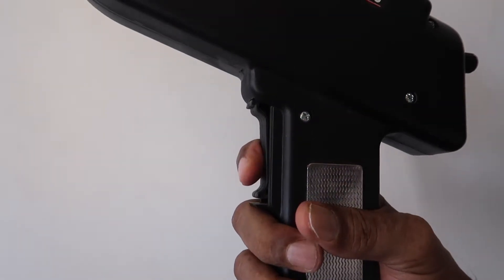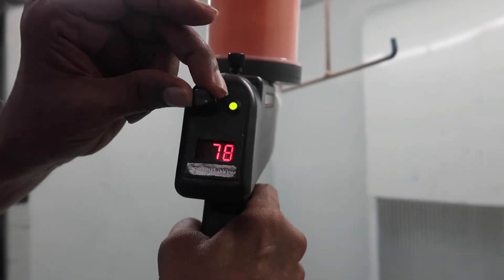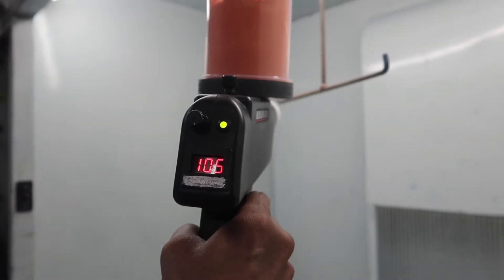All you have to do is press the trigger, wait for the indicator light to come on, turn the KV controller knob clockwise to increase the charging voltage, and turn the flow controller clockwise until you get the rate and density of the powder flow you want.